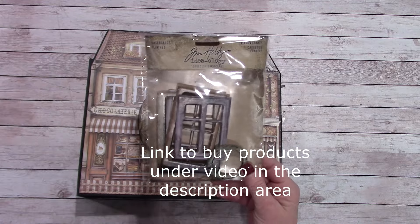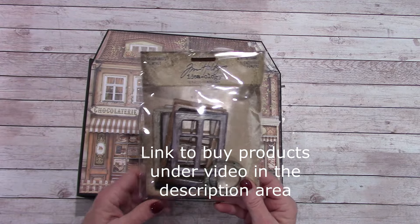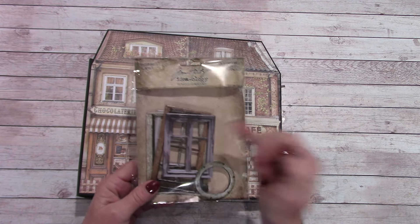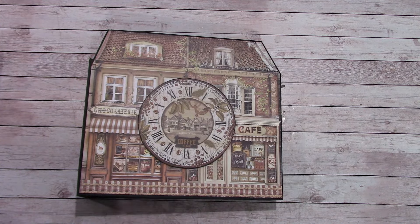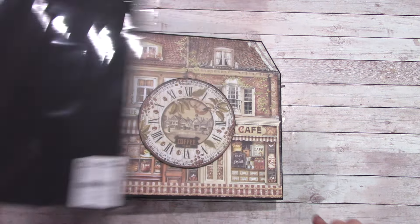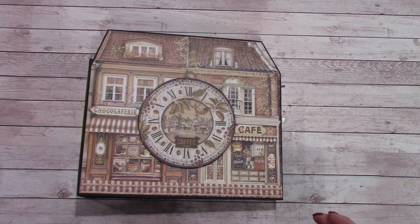I used a couple of the window frames from the Tim Holtz baseboards and then cut out the innards so it was just a frame. Of course I used my basics — the Tyvek and all that — and I used the American Crafts 80-pound 12x12 cardstock in this.